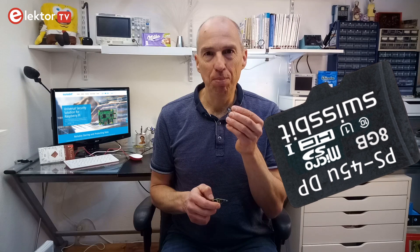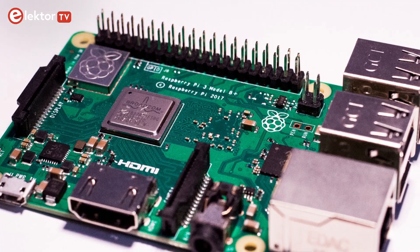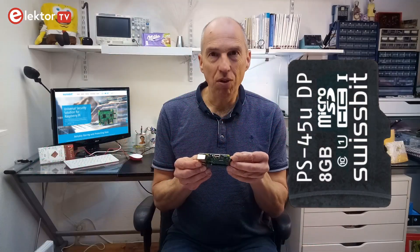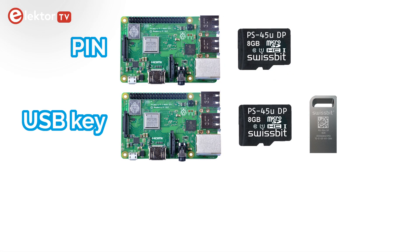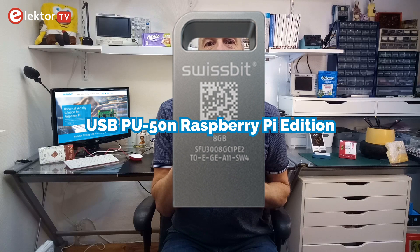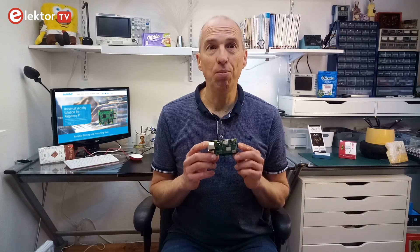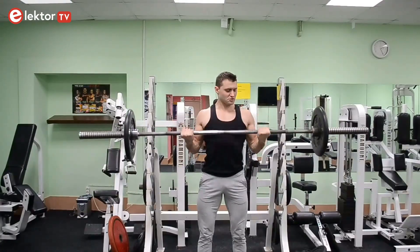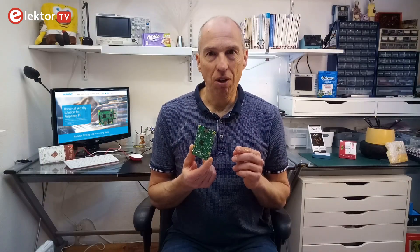The PS45U DP Raspberry Pi Edition microSD card from Swissbit adds boot-time authentication to a Raspberry Pi 2 or 3B+. The card also makes the boot partition read-only to protect it against unwanted modifications, and it can encrypt the data on it. It supports three security options: with a PIN, with a USB key, or by means of an authentication server. The USB key — a Swissbit USB PU50N Raspberry Pi Edition — doubles as a secure pen drive. The authentication server runs on another Raspberry Pi. As a bonus, being based on Swissbit's industrial products, it is hardened and will last considerably longer than a normal SD card in a Raspberry Pi. All this costs roughly twice as much as a normal, unsecure SD card.